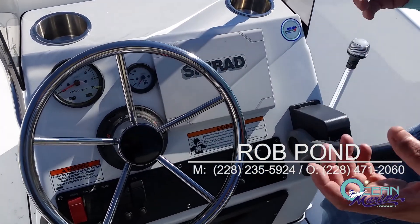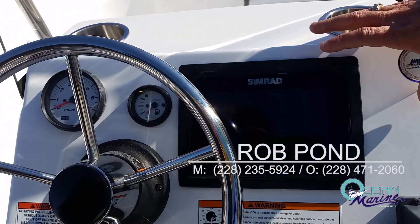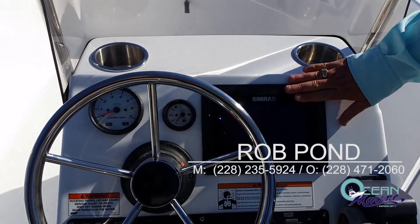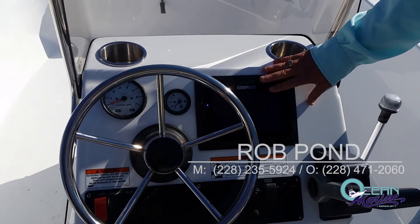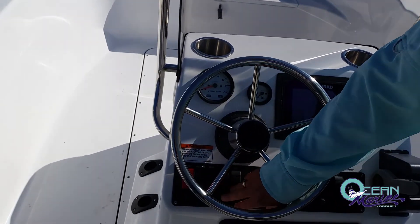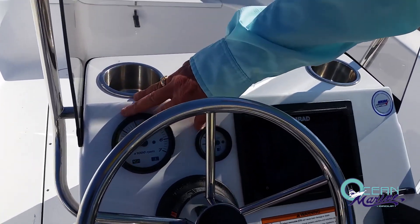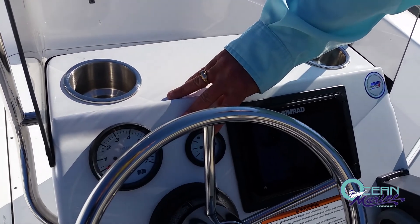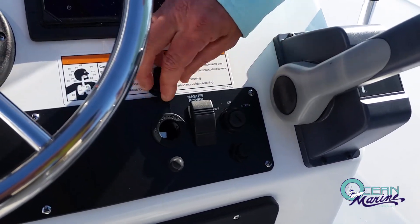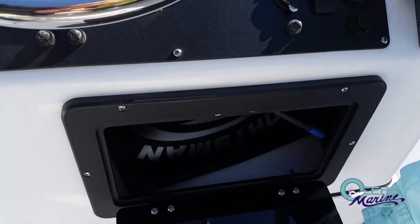They all come standard now with a 7-inch Simrad, which is your GPS and fish finder. It's a very nice touch screen and that is standard on this boat — a lot of other boats will not have this as a standard feature. You have all your switches, which are all on circuit breakers, a tach, and a fuel gauge. You also have a 12-volt plug-in to charge your phone and a nice glove box to keep everything out of the weather while you're out on the water.